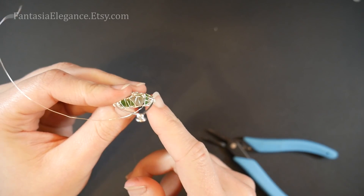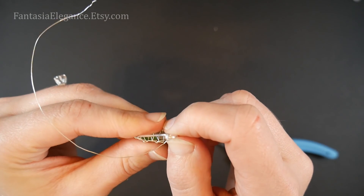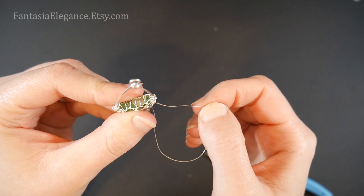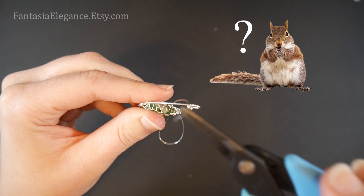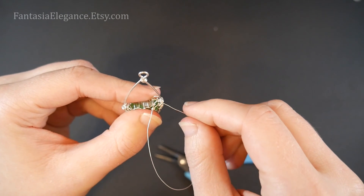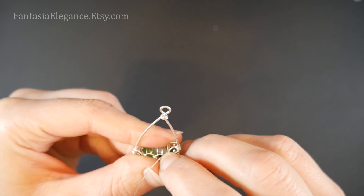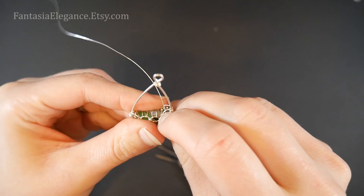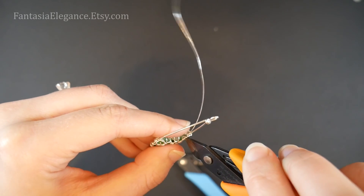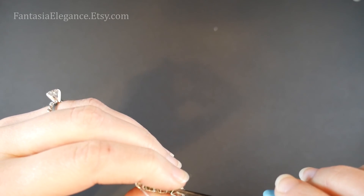Just going back and forth until all of our stones are secured. For this final bit, we have encased all of our stones — that little space through the top is now much too small for any of the stones to go through. Finish off the weaving wire by wrapping it a few times around one of the little swirls, doing about four nice tight wraps so there's nowhere it can easily unravel. Then snip off the wire so it can be hidden on the inside of the design, and tighten it down with chain nose pliers.